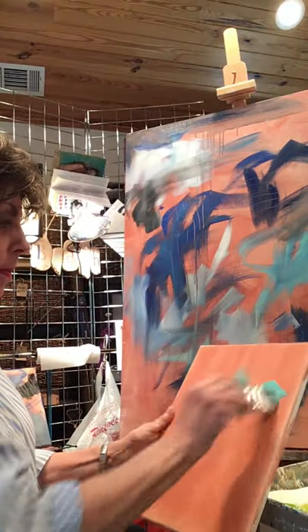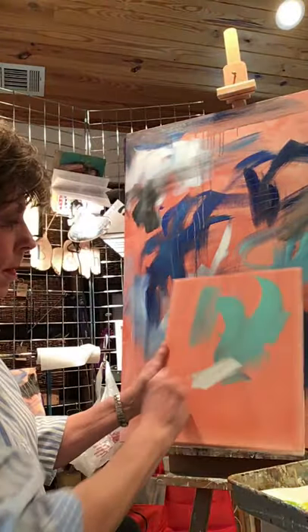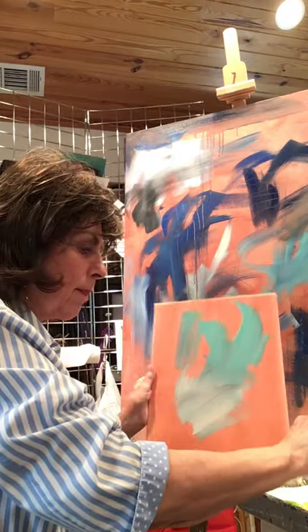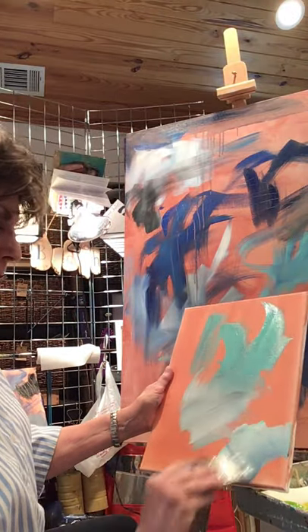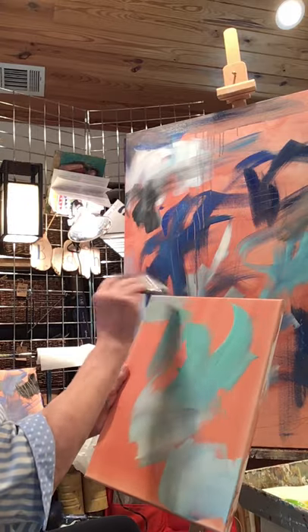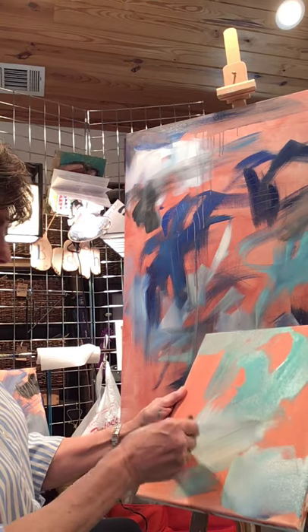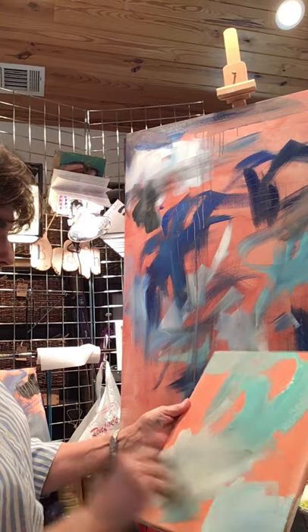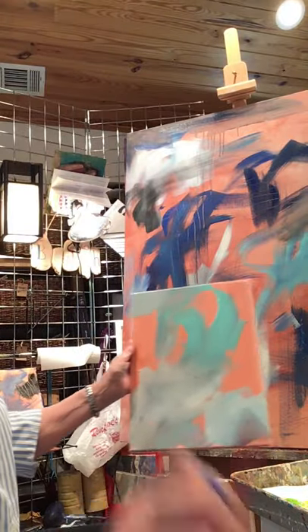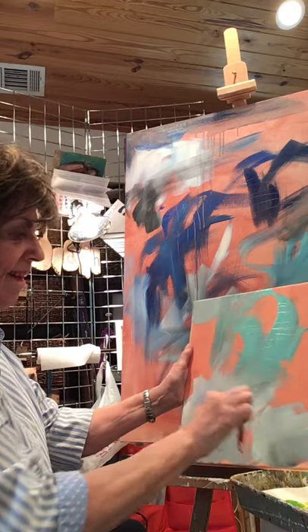Let's start out with a turquoise on this one. You know, sometimes I just slap it right on the canvas. Other times, toward the end when I'm refining, if I want a specific shade of turquoise I'll mix it in one of my palette pans first. But right now I'm just willing to see what's going to happen next — it's going to be a process. I have no idea what the composition is going to be, so at this point I can't do anything wrong. I just do.